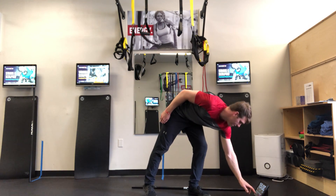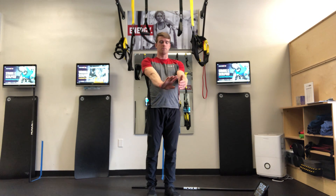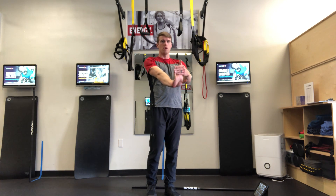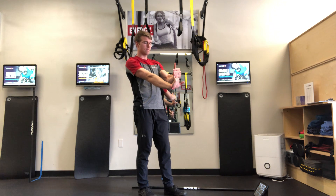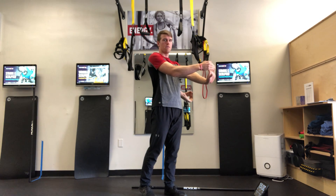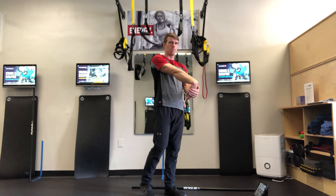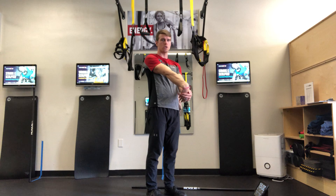Next is a finger flexor stretch. You can continue to walk. Just going to pull the fingers back like this. Switch sides, pull the fingers back, elbows straight, fingers back. And then the extensor — pushing the hand down, elbows straight.